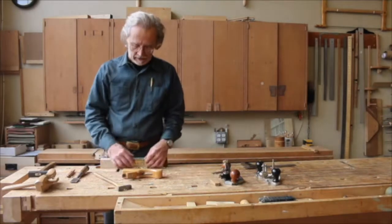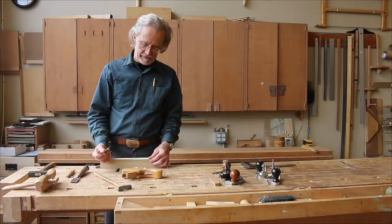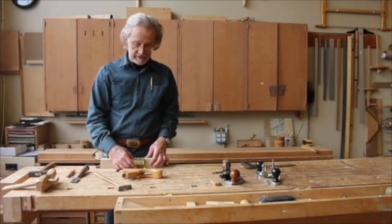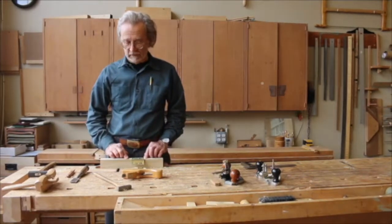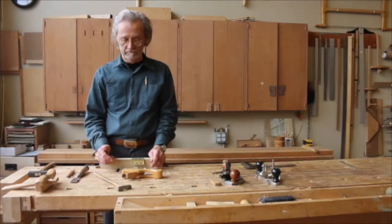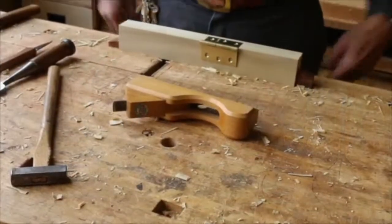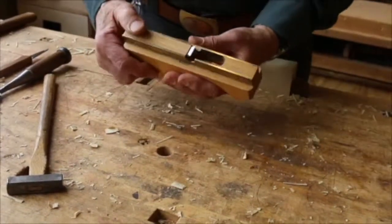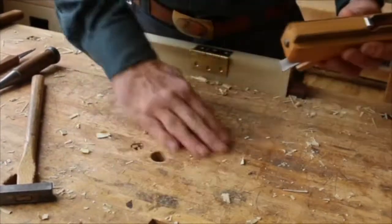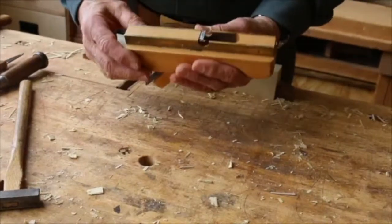It's used for cutting what's called a gain, which is the little relief that you put under hardware — strike plates, hinges, and so forth — to flush it out. You can also use it for putting in patches in restoration. The difference in this plane is that it has this wide open throat, and this is for clearing all the chips that we'll be making to cut that gain.